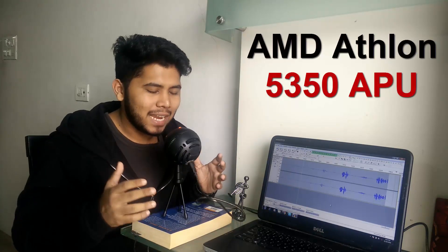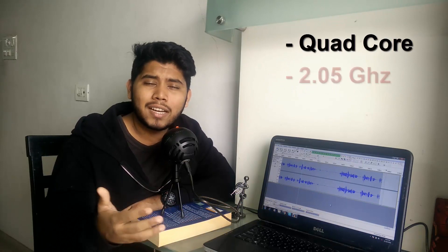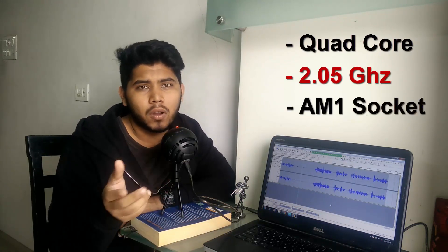For the processor I've picked the AMD Athlon 5350 APU. This is a really budget-friendly APU — surprisingly it's a quad-core, clocked in at 2.05 gigahertz, and it fits into the AM1 type socket. Generally I would not recommend an AM1 gaming PC build because the motherboards that supported the AM1 socket did not have a PCI Express slot, which meant that you had to rely only on the built-in graphics of the APU.